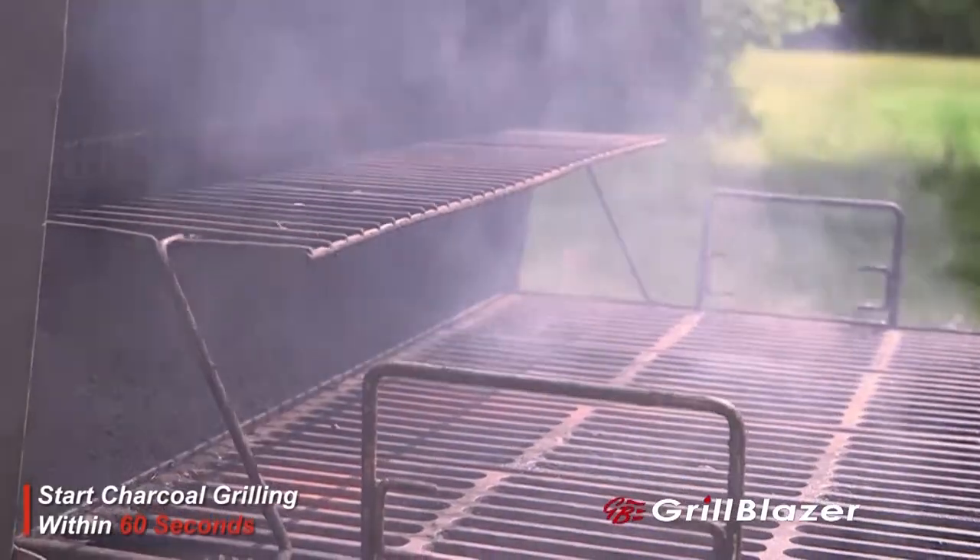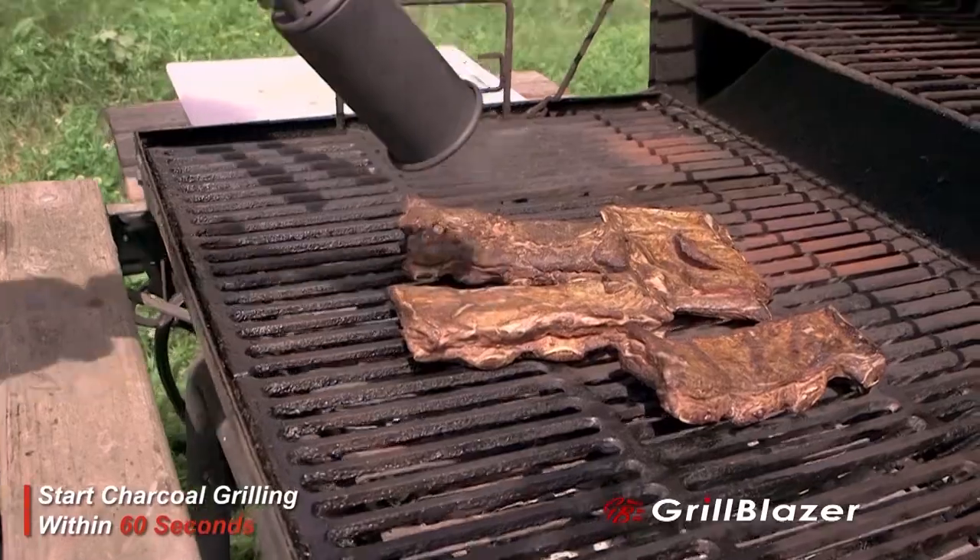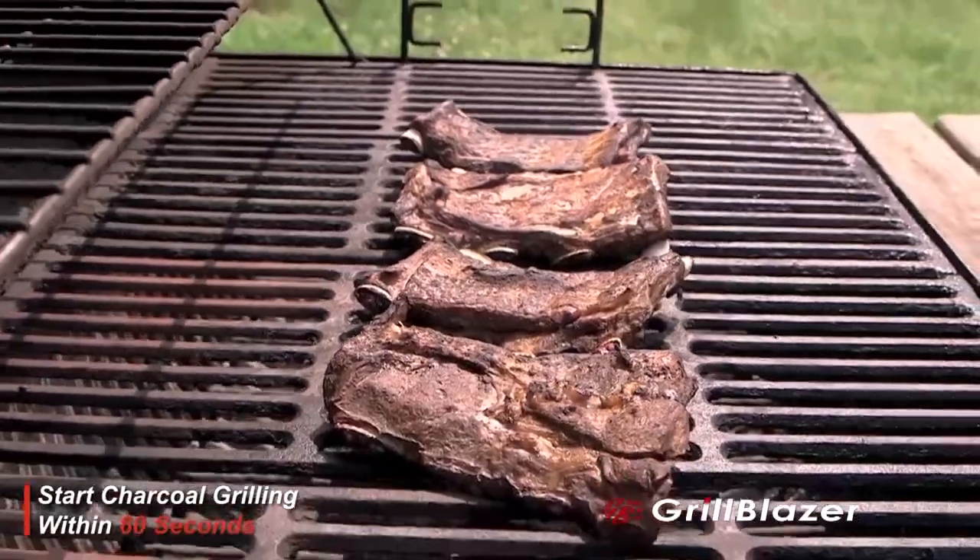It's a portable, high-powered torch that lights charcoal in seconds, not tens of minutes. It'll be the best, longest-lasting torch you've ever bought.